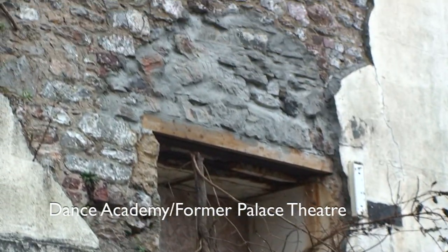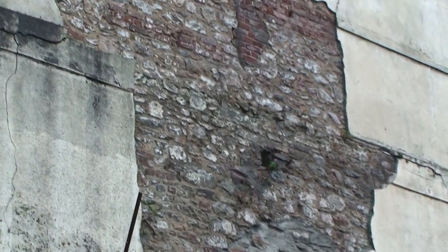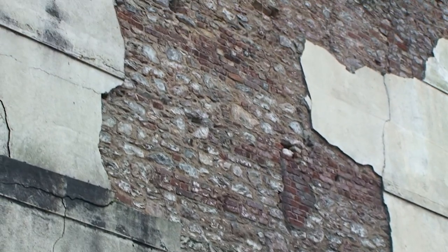That wall had totally collapsed and it was bringing the rest of the wall down with it. So we've had to put new stonework in there and rebuild it again, and that goes back nearly three foot.